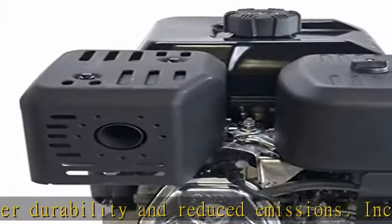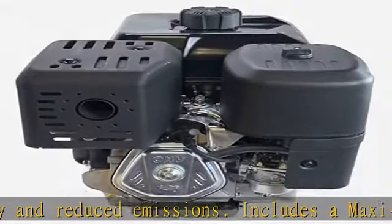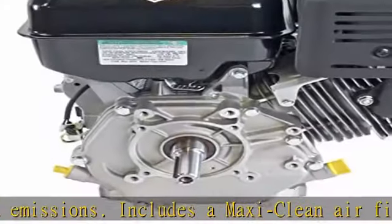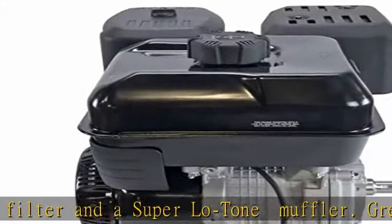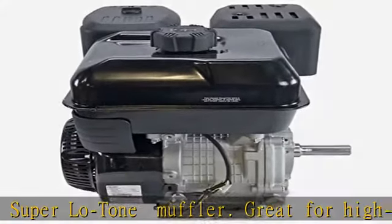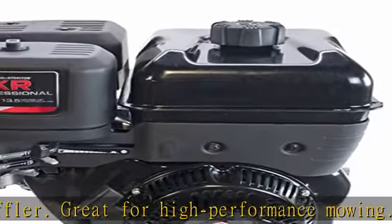Cylinders: quantity 1. Cooling system: air cooled. Lubrication system: splash. Mounting base LxW: 7 and 11/16 in. by 3 and 15/16 in. Shaft length: 3 and 21/32 in.